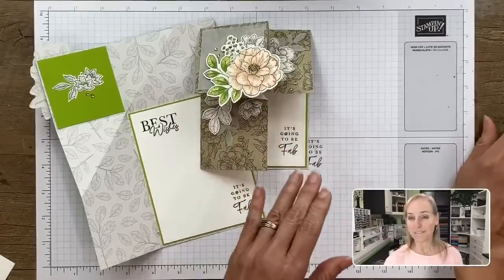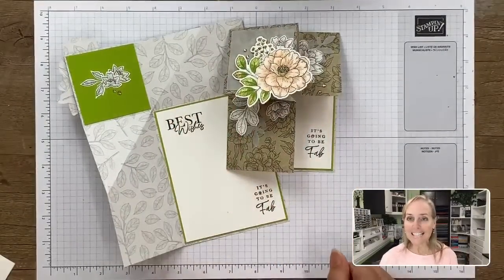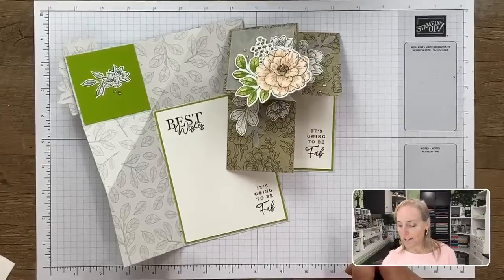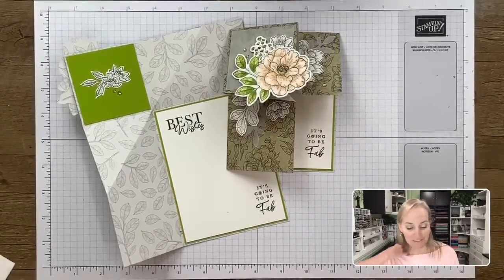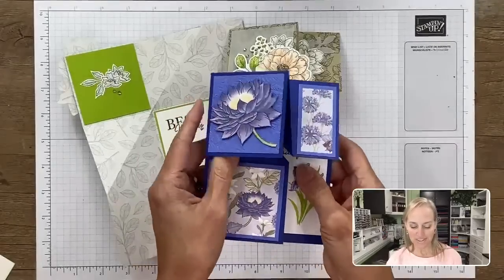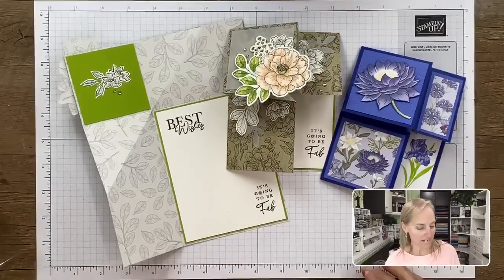I cannot wait to make more of these fun folds. This is really an easy type of fun fold — you can't fail. Here's Nancy's card again. Thank you Nancy, and thank you Karen for influencing Nancy.